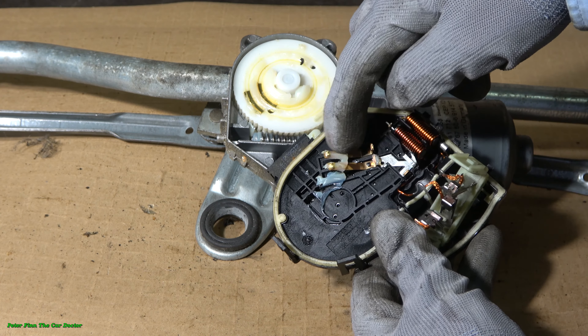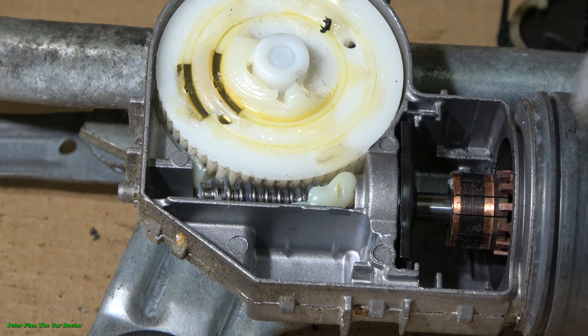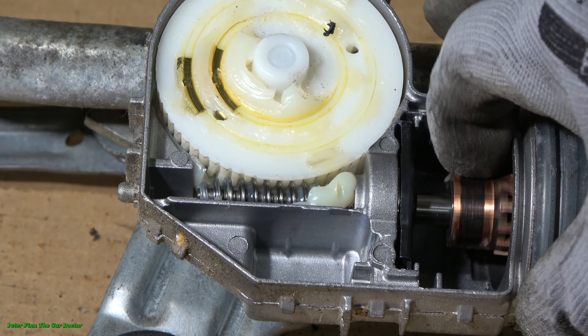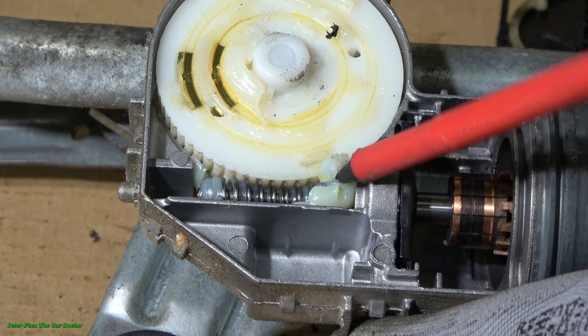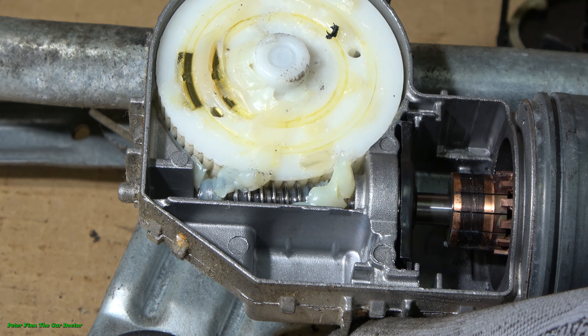Look how well this lubrication has been made. This is really an electric motor — it runs this mechanism. When this worm screw moves, look how much white grease is there on this part.